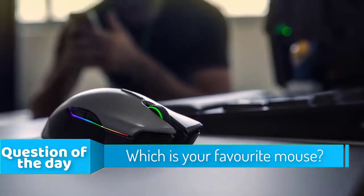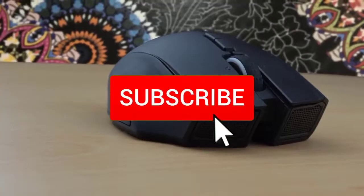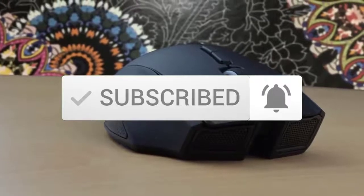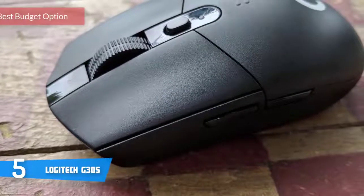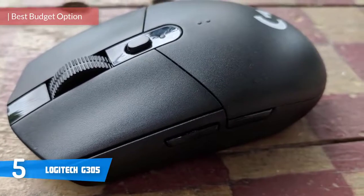If you want to see the price and find out more information about these mice, you can check out the links below in the description and the comment section. All right, let's get started. At number five, it's the Logitech G305.